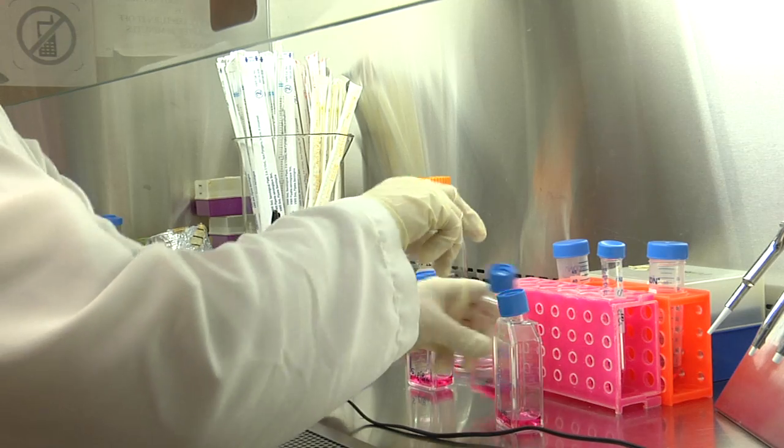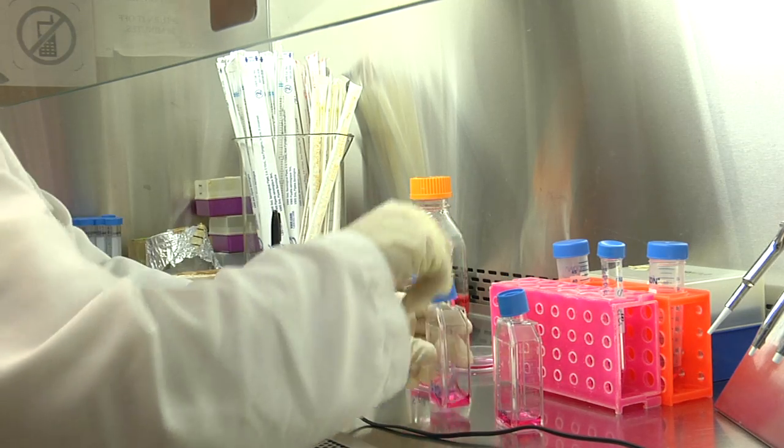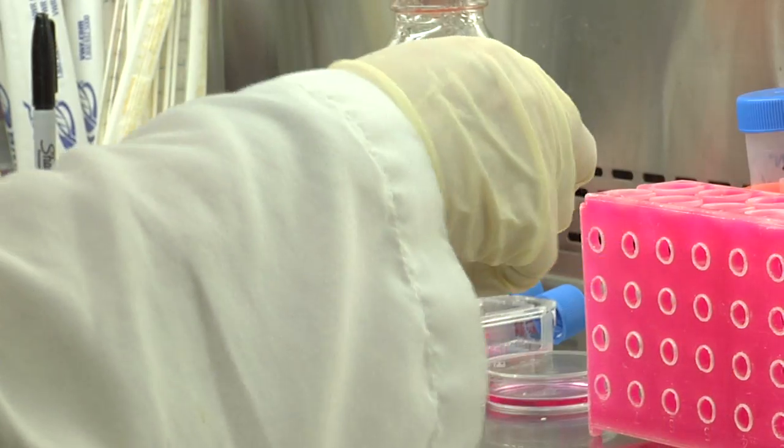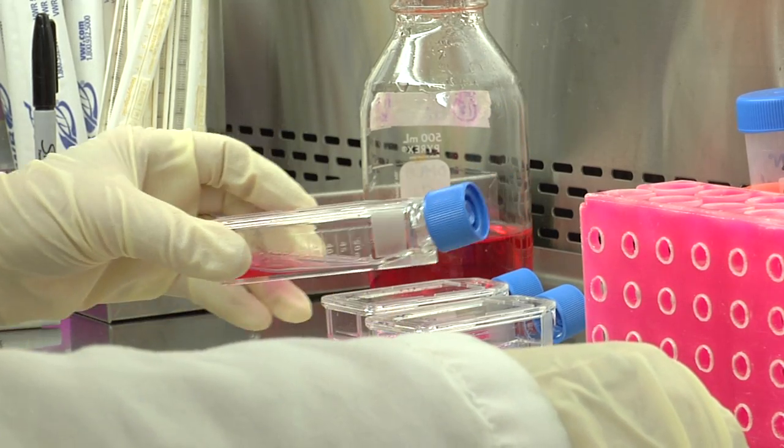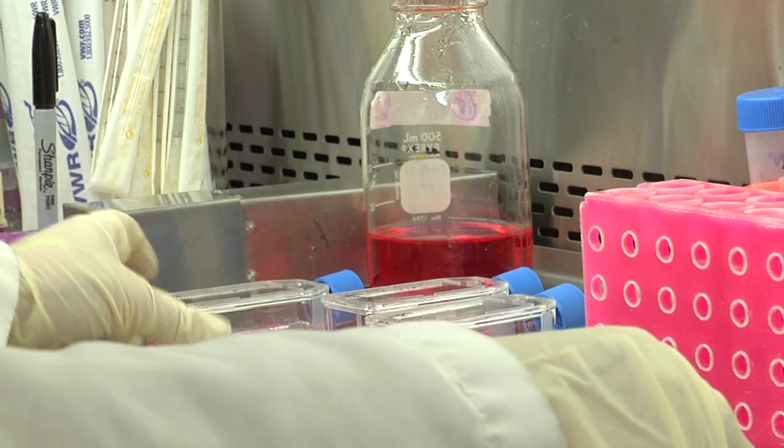Tightly close the lids of the flask once done adding the cells. Spread the cells onto the surface of the flask by gently rocking the flask held horizontally, then place the flask flat on the surface of the hood.